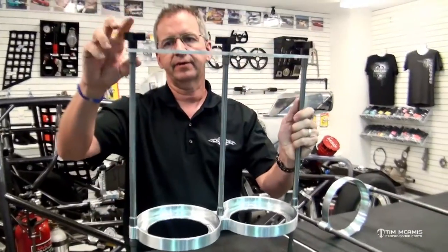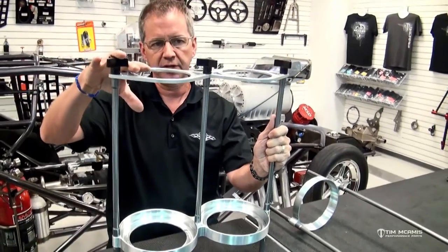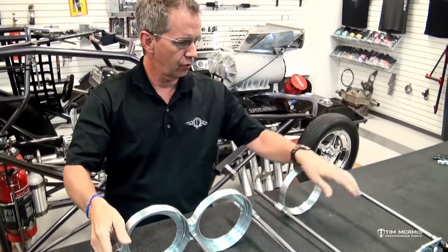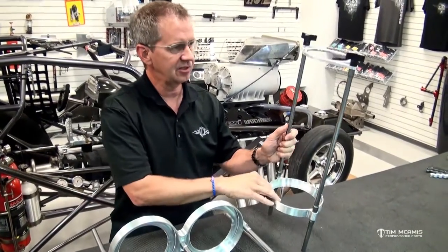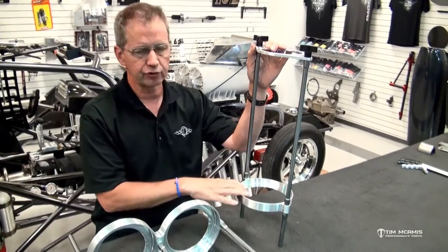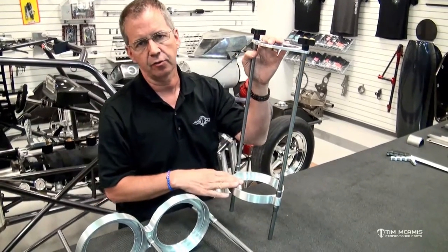We also have extensions available if you run 15-pound bottles, because they're taller but aluminum with the same base. And then this is a single version for a carbon fiber bottle — those are totally different in shape than the aluminum bottles.